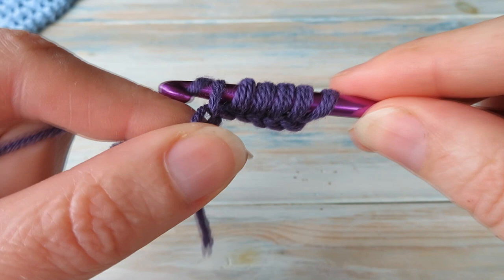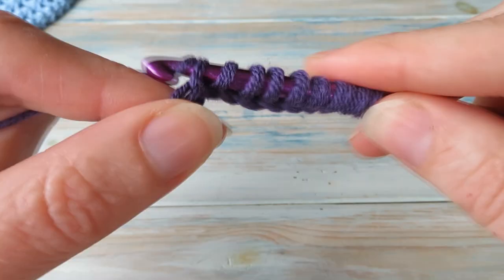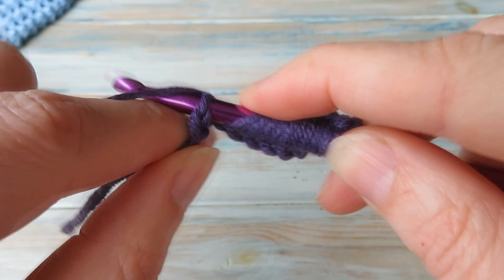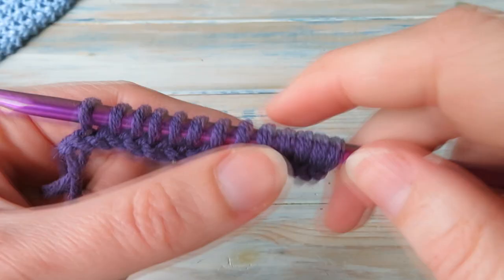You chain the exact amount that you need. Going into each chain and bringing the yarn through all the way until we get to the end, coming up to the last chain. We chained 13 so we should have 13 loops on our hook - let's check: 2, 4, 6, 8, 10, 12, 13. That's our first forward row on our Tunisian.